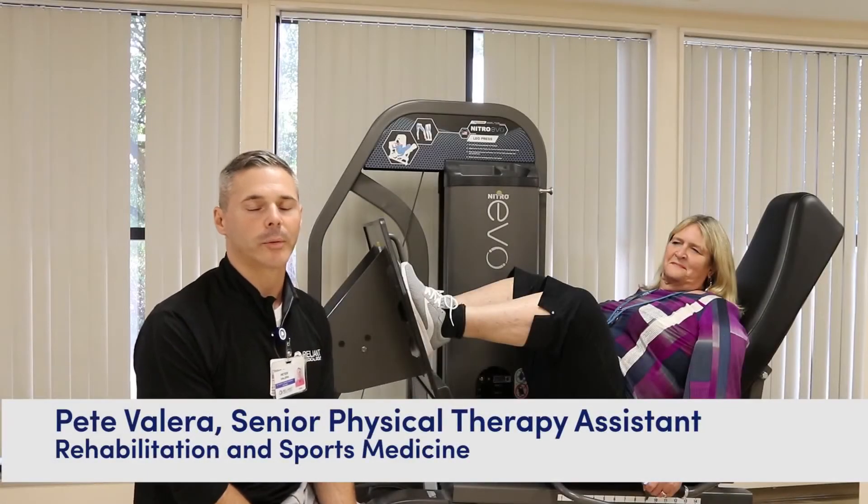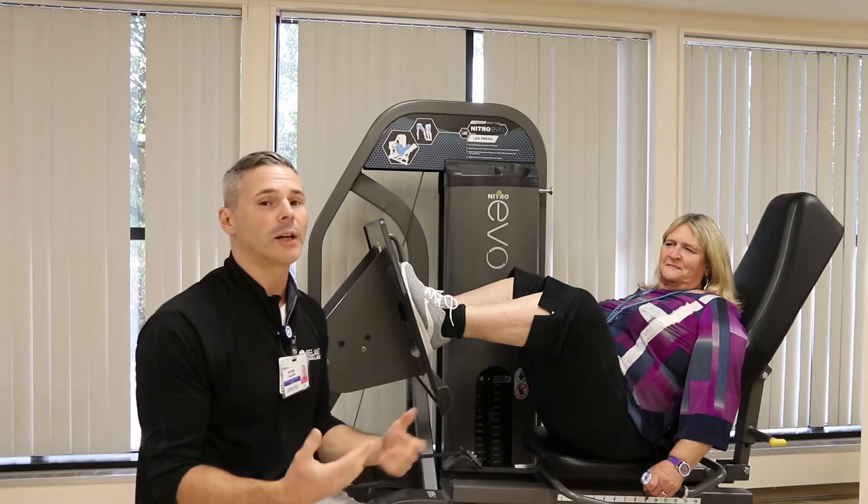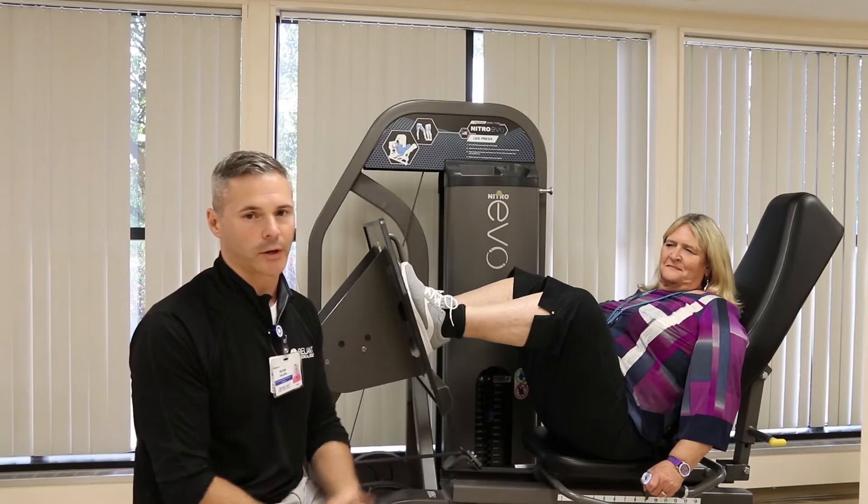Hi, Pete Valera again, Physical Therapist Assistant and Personal Trainer here at Reliant Medical Group. I want to talk to you today about eccentric strength training.